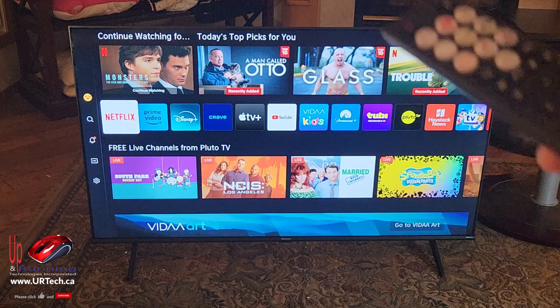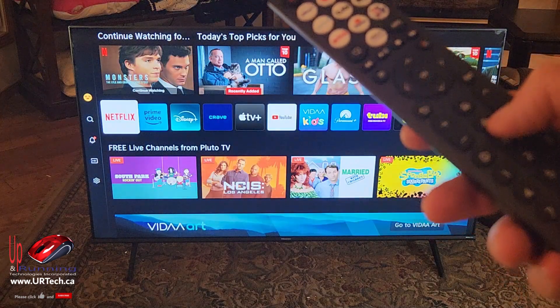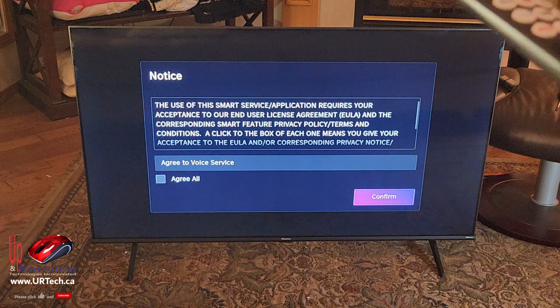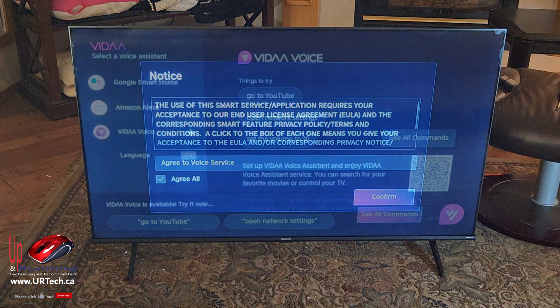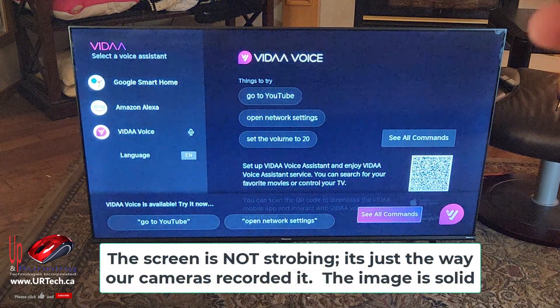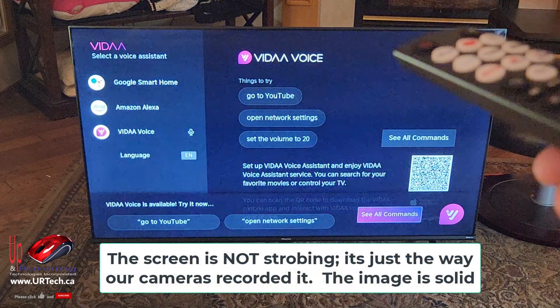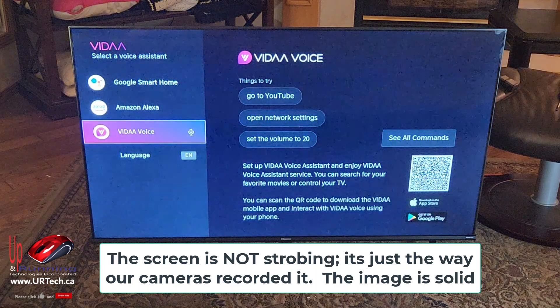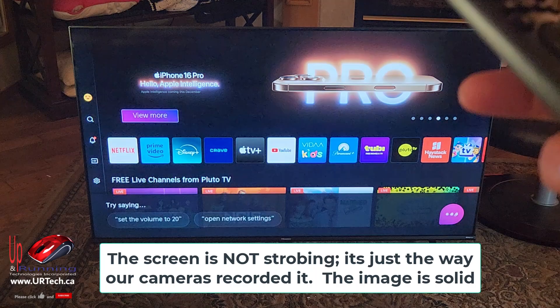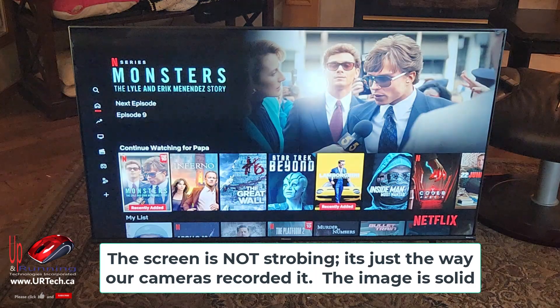The last thing to show you is the voice remote. Press the voice button and say 'Netflix.' You need to go down and agree first. Then you can see it supports Google Smart Home, Alexa, or the built-in voice assistant. Just to prove the point, using the built-in one, I'll say 'Netflix.' Pretty straightforward.